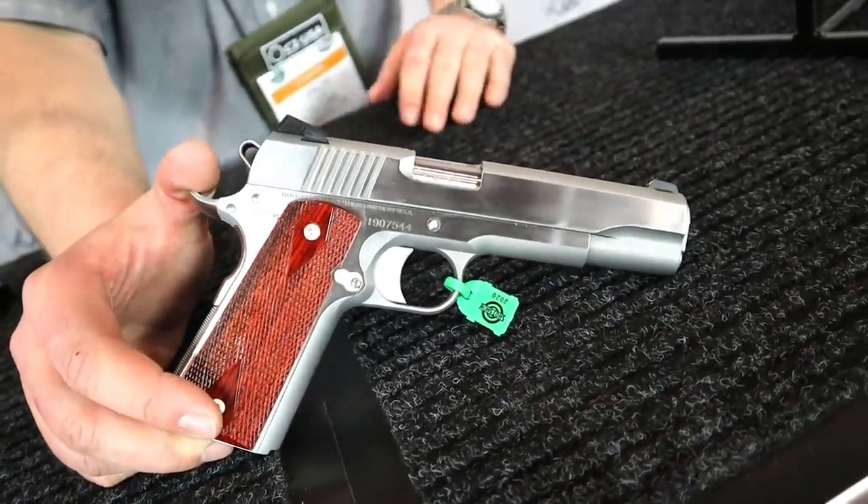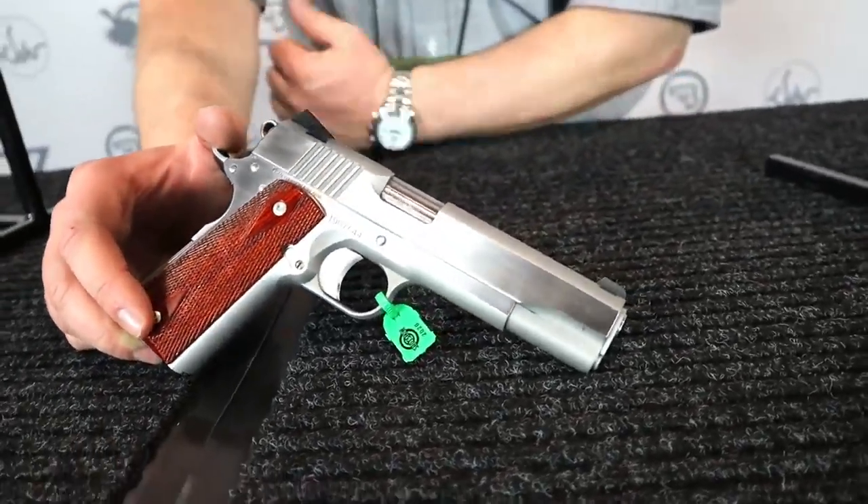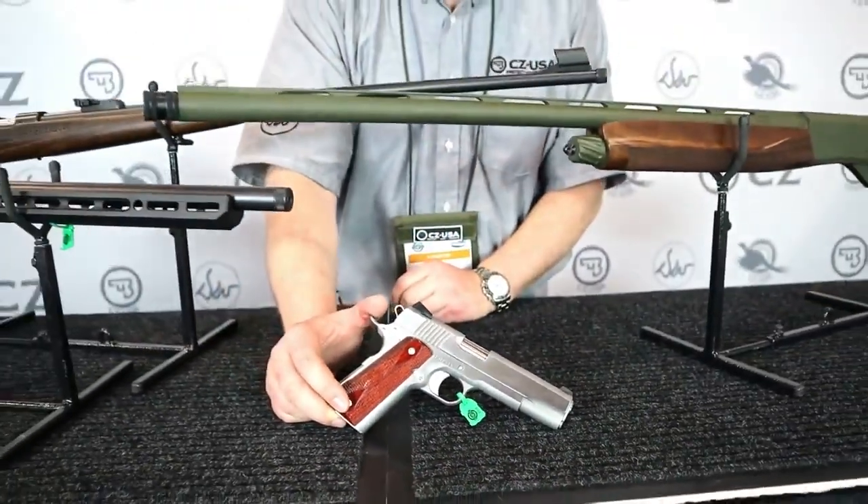If you need any more information on any of these guns, head over to cz-usa.com and find us on social media at CZ USA Firearms.